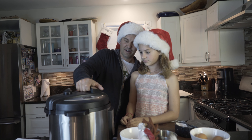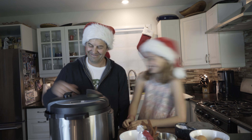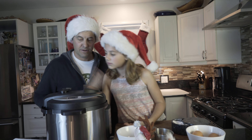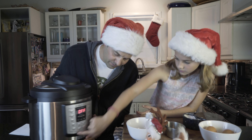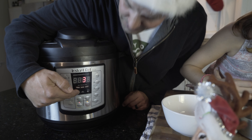What you do is this. Three minutes. I had it on ten from the previous thing I made. It just beeped, so we're gonna wait ten minutes for its natural pressure release.